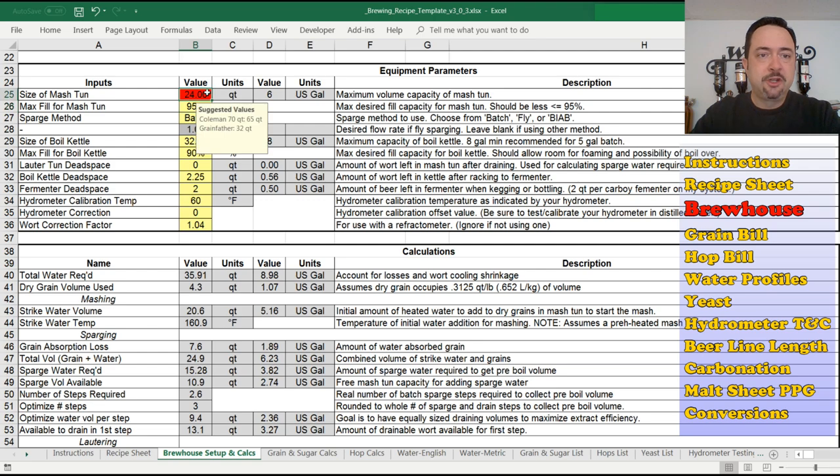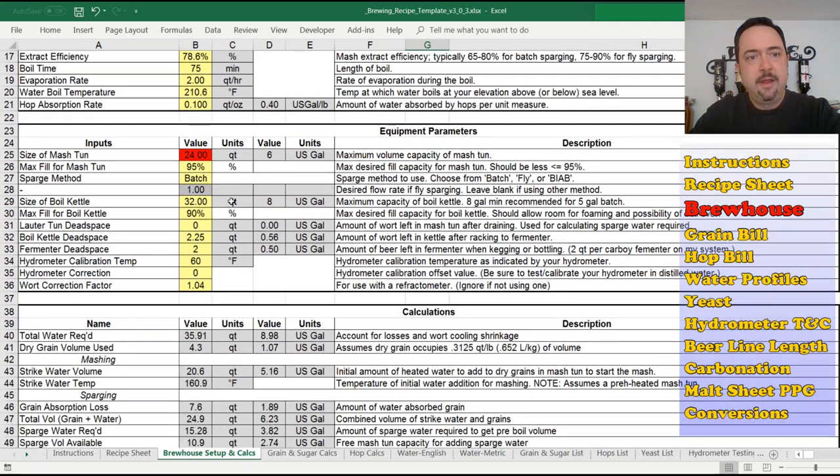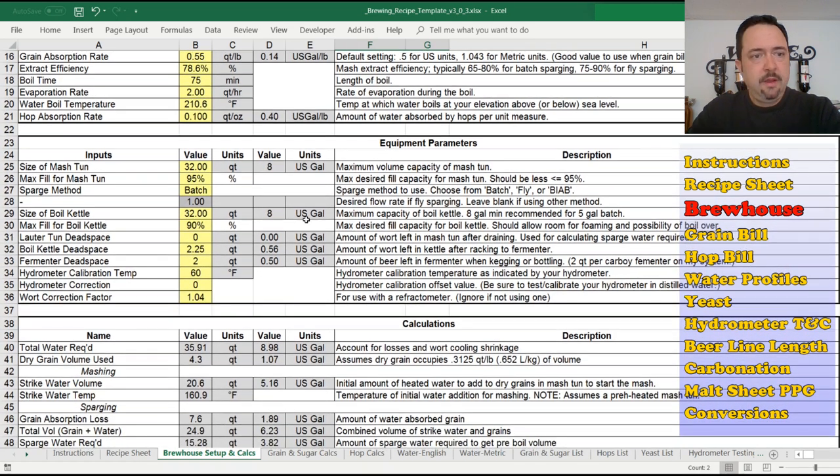What if I only had a 24-quart mash tun? It turns red now — that's new functionality. The red means it's going to overflow. In previous versions these capacity check boxes would toggle pass/fail. That was okay if you were scrolled to where you are here, but if you were off-screen, you wouldn't notice the overflow warning. Now if you undersize your mash tun, the cell turns red immediately — 28 quarts works, I think it was 32 — and it goes back to normal and says pass again. It does the same thing for the boil kettle. For the max fill, that's a percentage so you don't fill right to the top — if you want a margin of safety, especially for your boil kettle, set it to something like 90%.